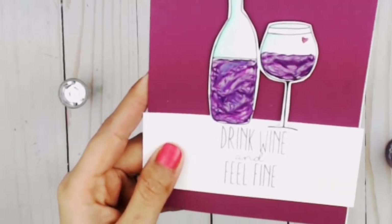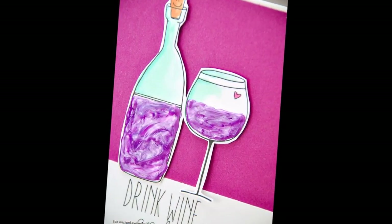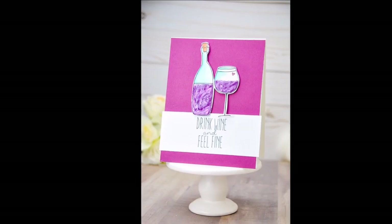Thank you so much for joining me. I really hope you love this card, that you purchase this set, and that you send it to one of your best friends. Thanks so much, have an awesome day!